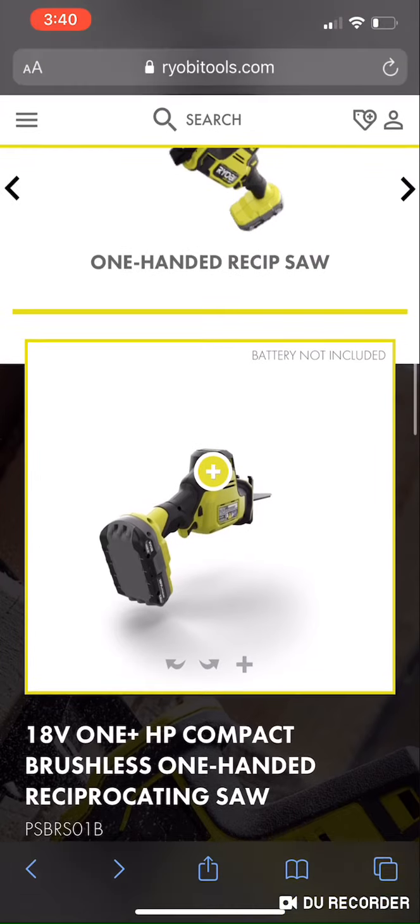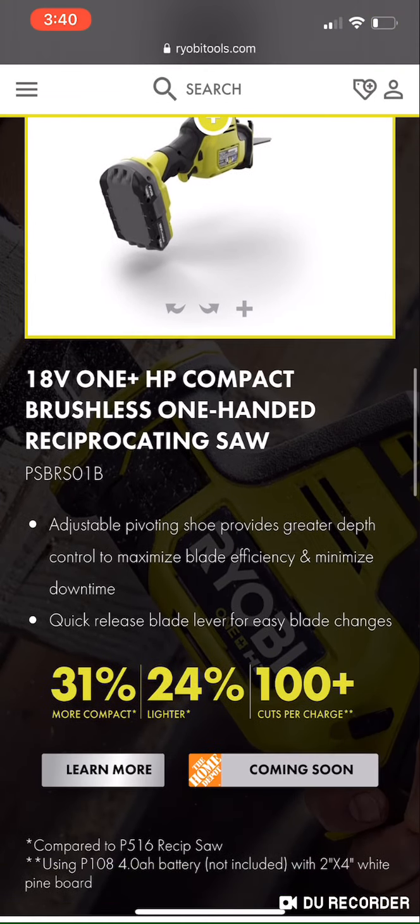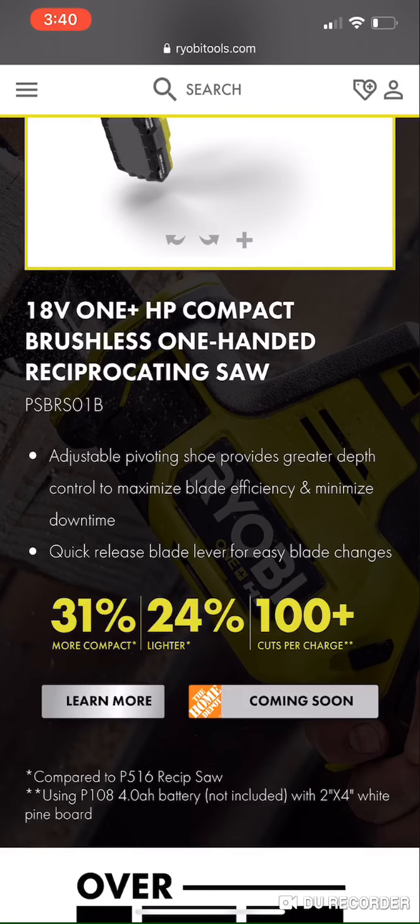Up next we're going to talk about the one-handed reciprocating saw. During the announcement they wanted to compare this to the two-handed traditional reciprocating saw that every manufacturer has — it's a two-handed design with a trigger on the handle and a spot to put your hand further up on the shaft. Because of that, I've decided to compare this to the DeWalt one-handed XR.